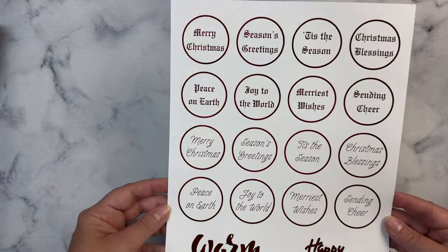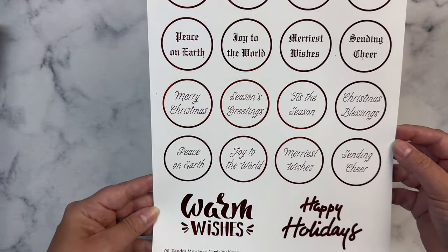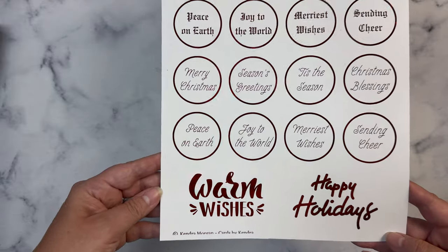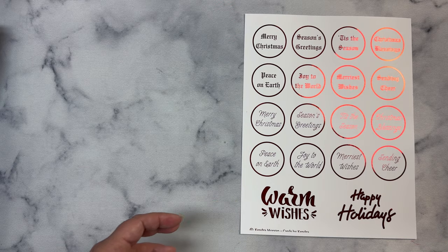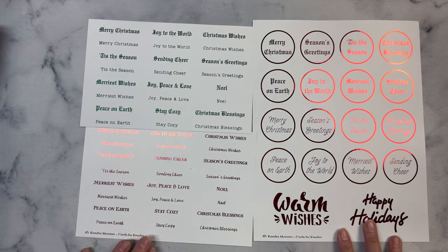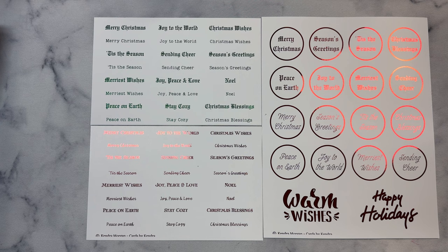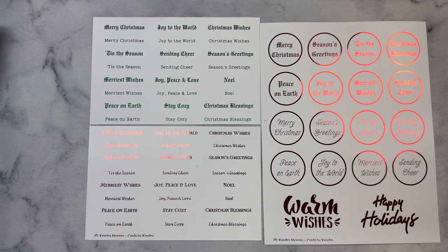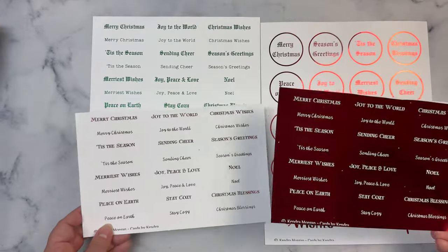These are 1 and 3/4 inch circles with a border, so you can cut these out and you wouldn't really need to layer them since it has that border. I also included two larger sentiments at the bottom. To download the free printable, click on the link in the description box below. It will take you directly to the post on my Patreon page, where you can join as a free member to get access to download it. All you need to do is enter your email address — it's basically like signing up for a newsletter. You can also download the free printable for Kendra's Card Challenge 15 there.